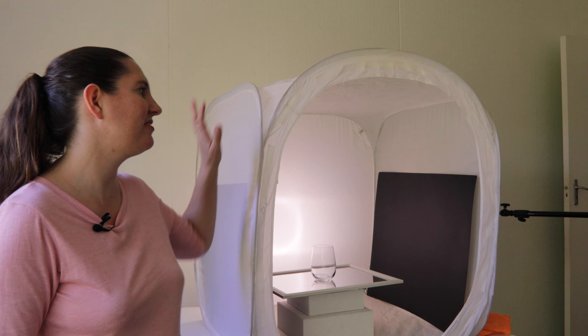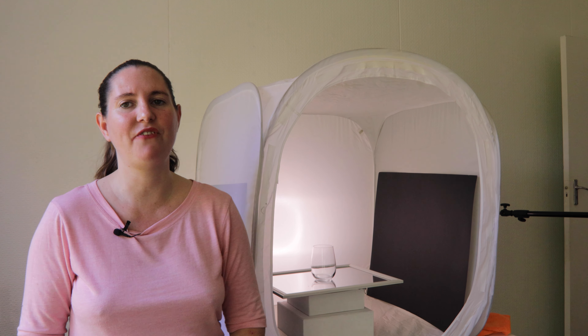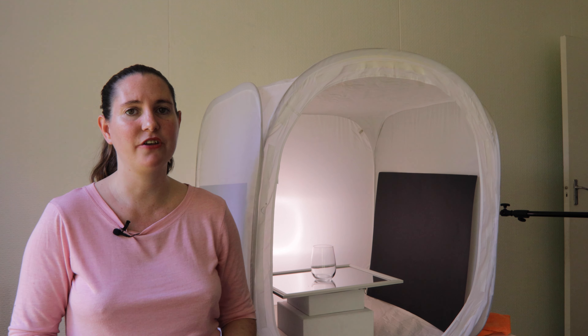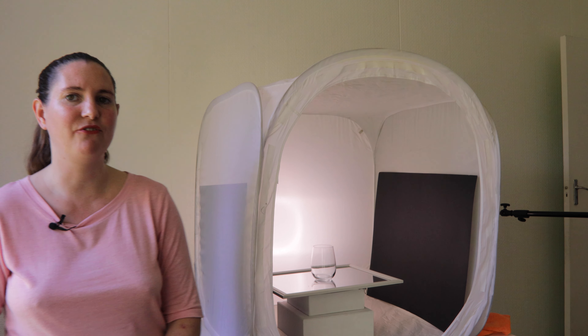Today we are in my studio and I have this light tent setup here for taking photos of a small wine glass. The reason that I have the light tent is to get diffused light on our product. You want to be using soft light when you are photographing glass products to eliminate reflections, and that is why I am using this light tent.